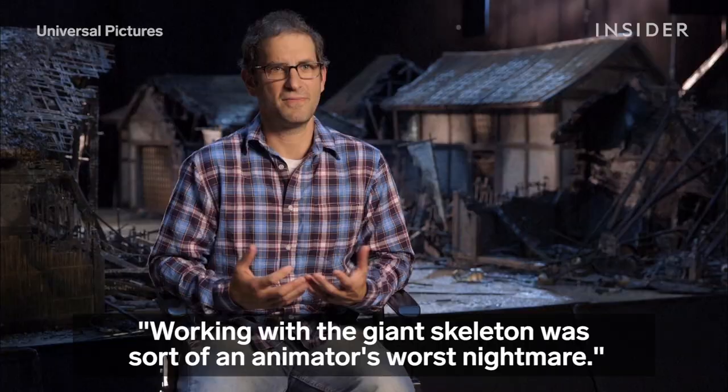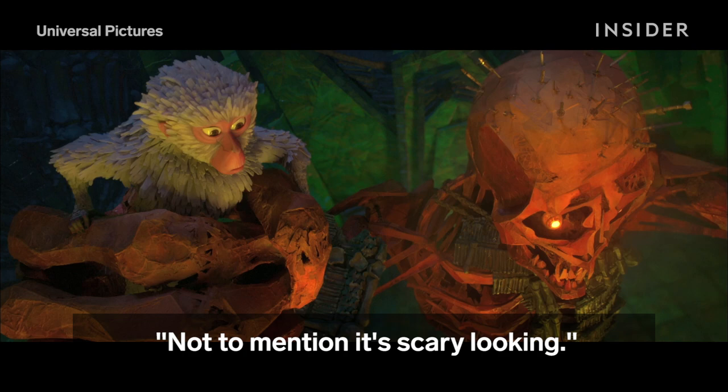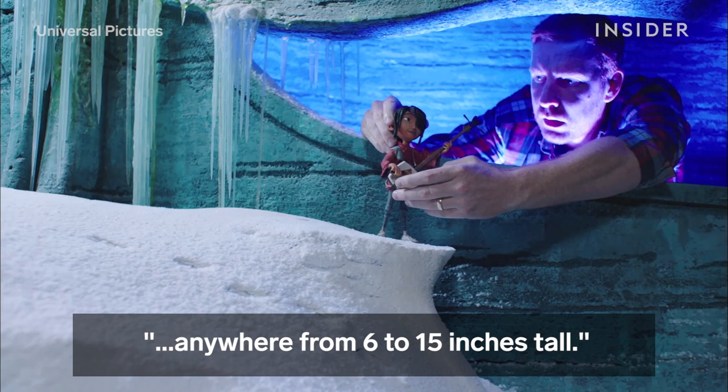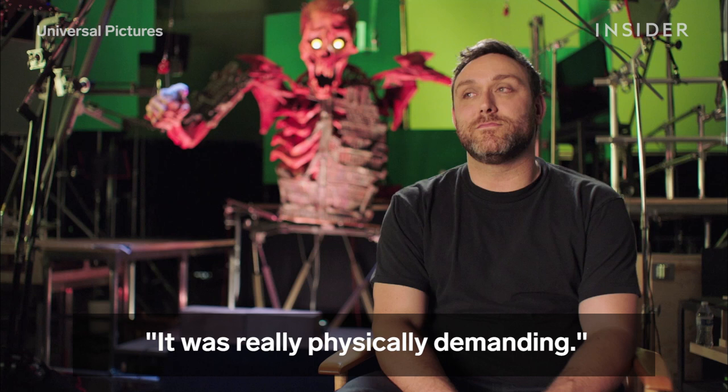Working with the giant skeleton was sort of an animator's worst nightmare. Your puppet is bigger than you are and it was intimidating. How are we going to manage this huge thing? Not to mention it's scary looking. All the animators here are used to working with puppets anywhere from 6 to 15 inches tall. This has a whole new set of different difficulties: access, physical space, weight. So it was really physically demanding.